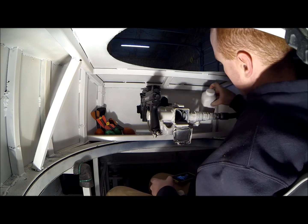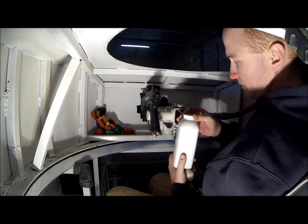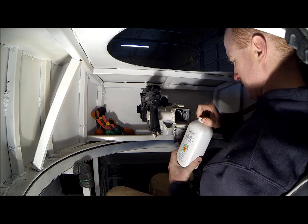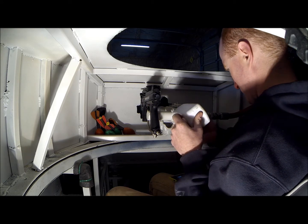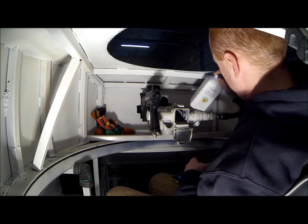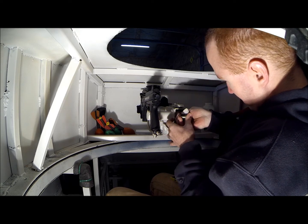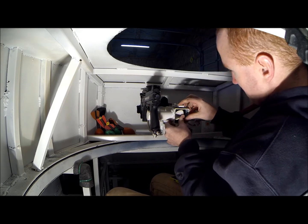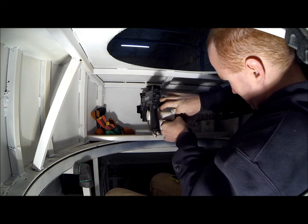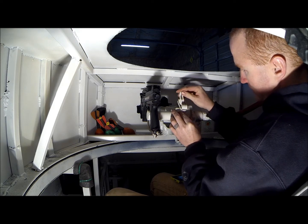I use talcum powder for a lubricant and it simulates smoke. Spray a little of that in there. It's a pretty tight fit but you can shove the round in. Get it in there as far as we can, then we shut the breech door and latch it.